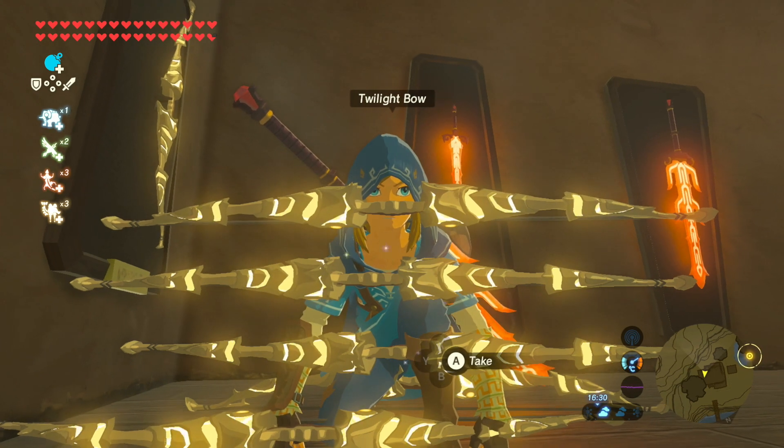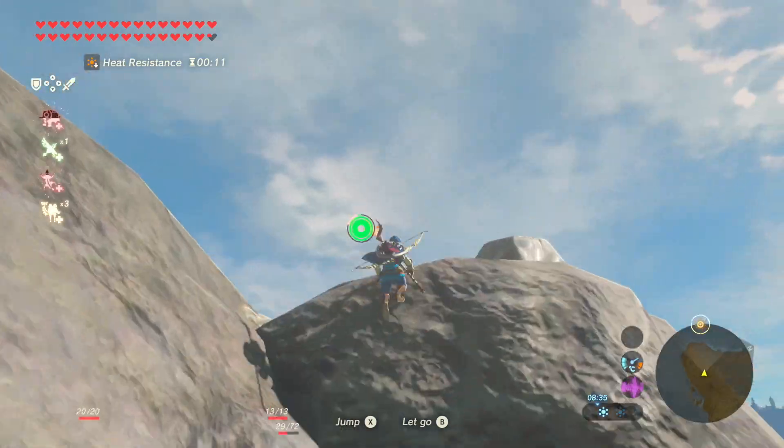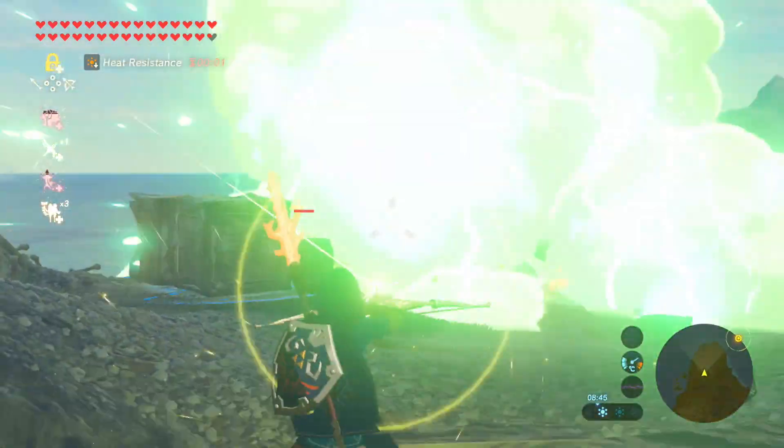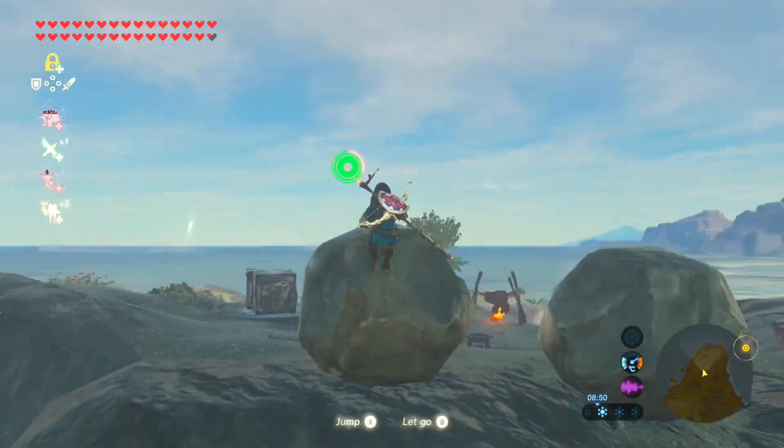How's it going guys? It's me Simon. In this video I'm going to show you how to duplicate single shot bows in Zelda Breath of the Wild. I know from the comments of the previous duplication video people are having trouble with this, so hopefully this helps.